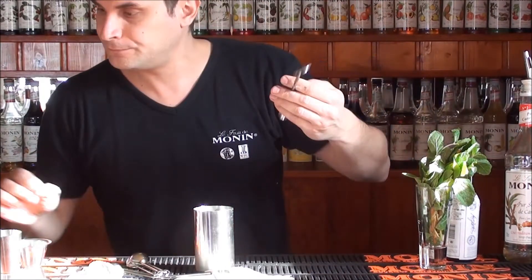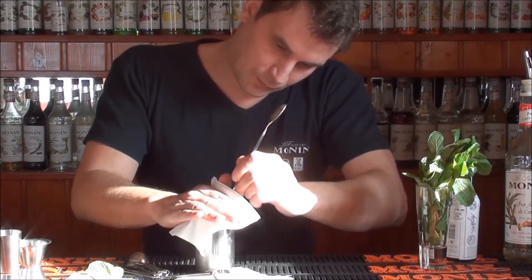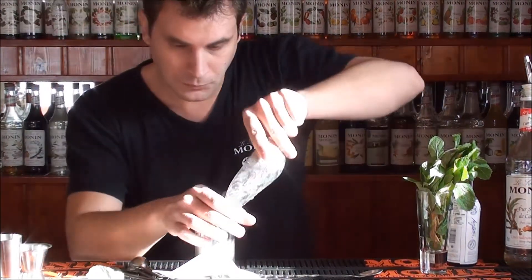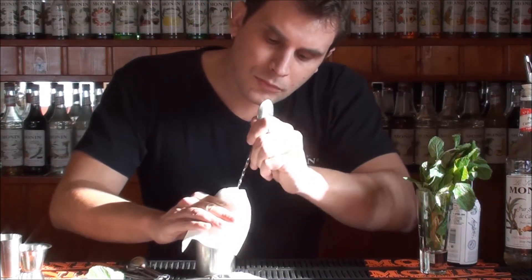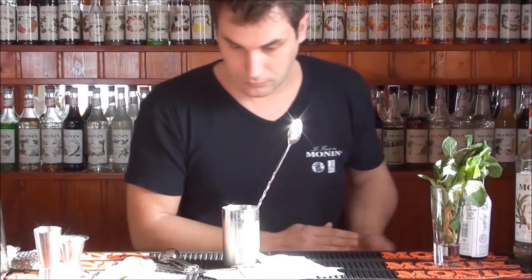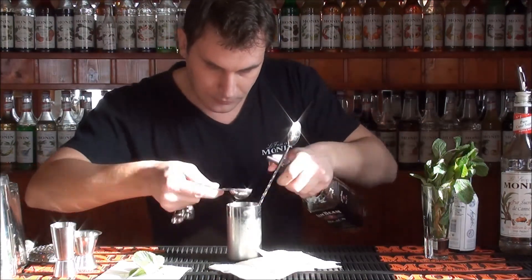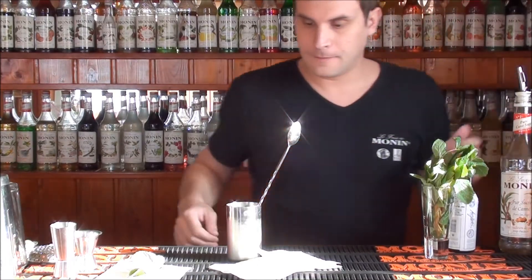Stir again. Add more ice. Another 30 ml bourbon. Again stirring.